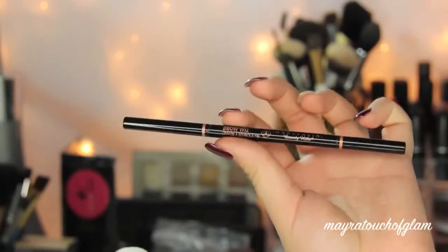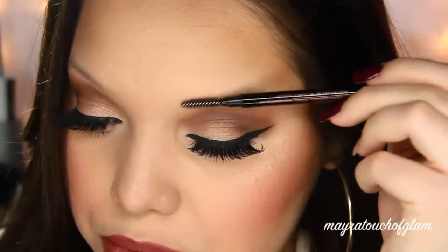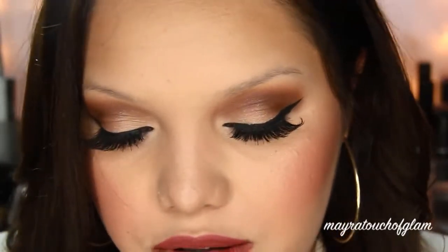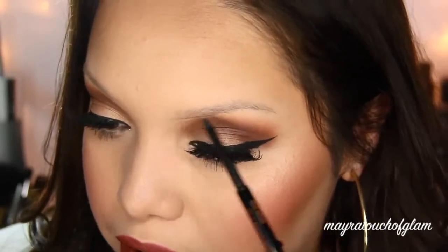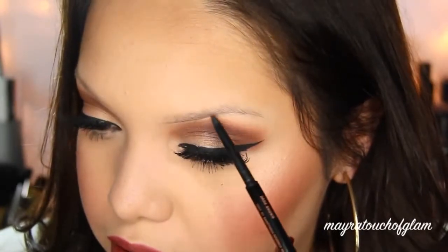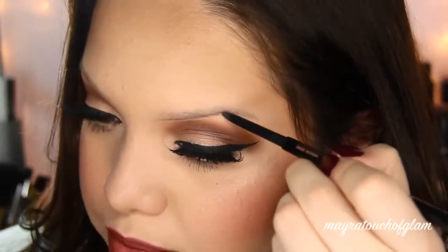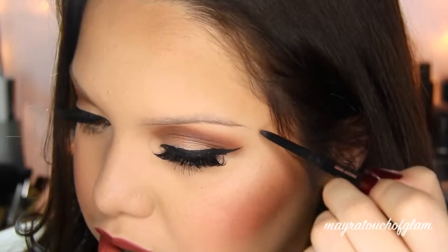I hope it really helps you guys out. To draw my brows, I'm first going to begin with the Anastasia Beverly Hills Brow Wiz in dark brown. What I do is just brush my little hairs out. I'm going to do one brow first and then I'll do the other one. What I like to do is just start shading right underneath the brow, and fill in a little bit underneath and bring it out.